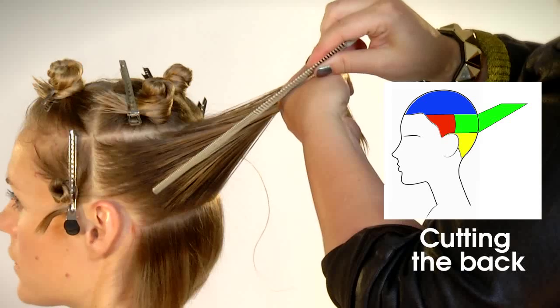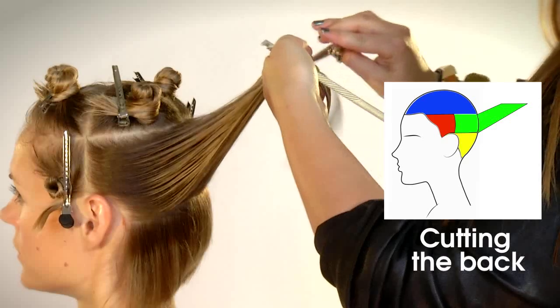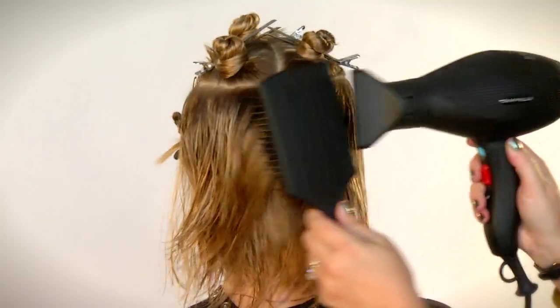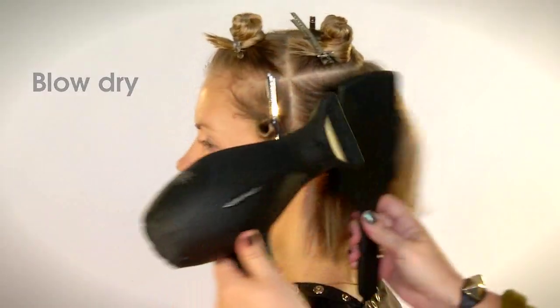Cut the back in scooping graduation at 45 degree elevation with the same over direction to the center back as you did in the nape section. Continue the wrap drying round brush combo and switch directions for flexible results.